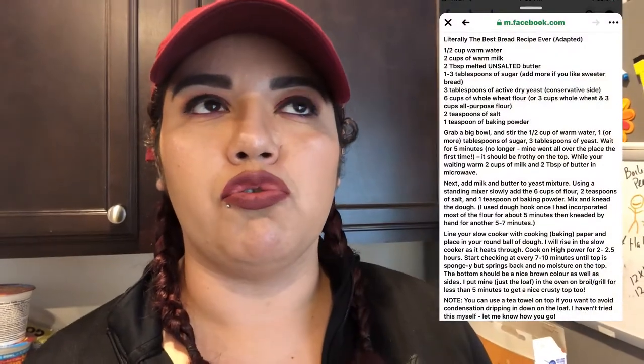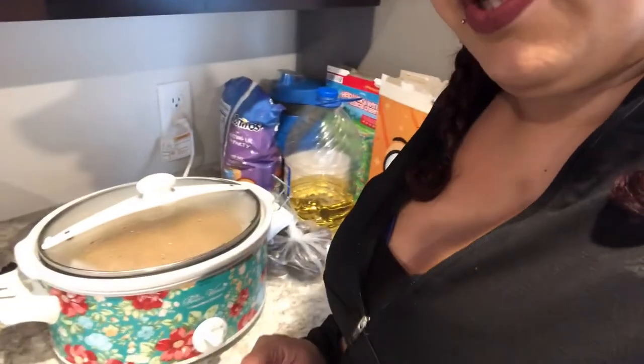It has been two hours. It's now 5:30 and my timer just went off. We're going to take a look at it. The instructions say it's ready when the top is dry and springy — not mushy or anything. Let's check it out — it smells so tasty!